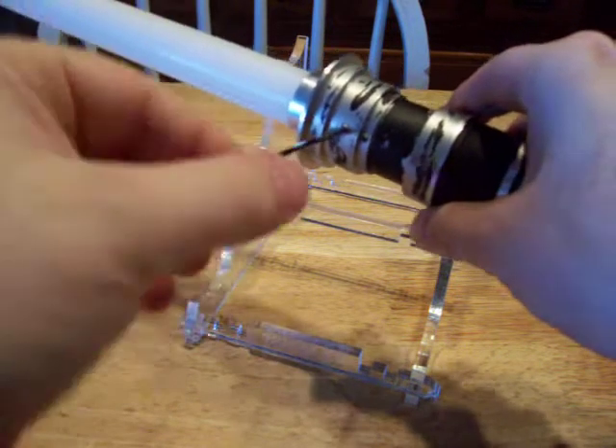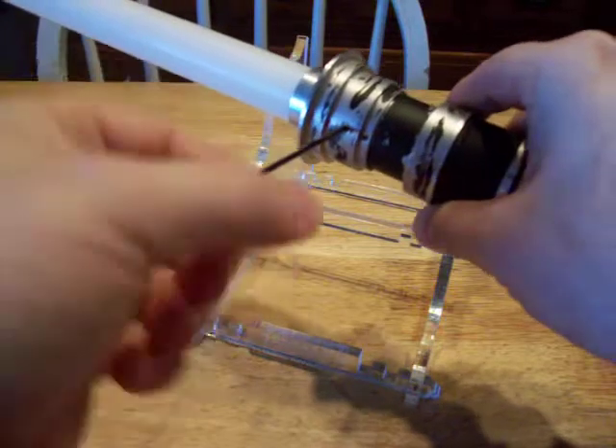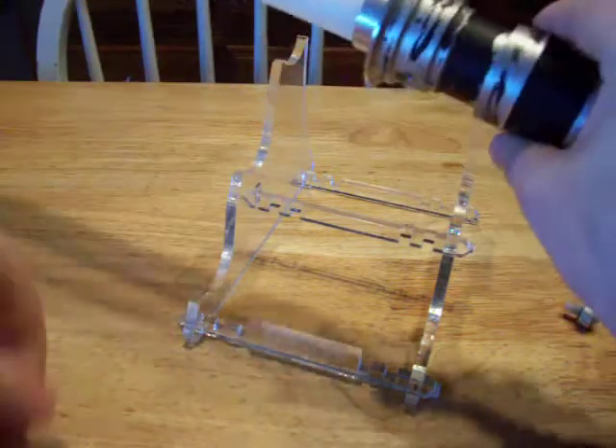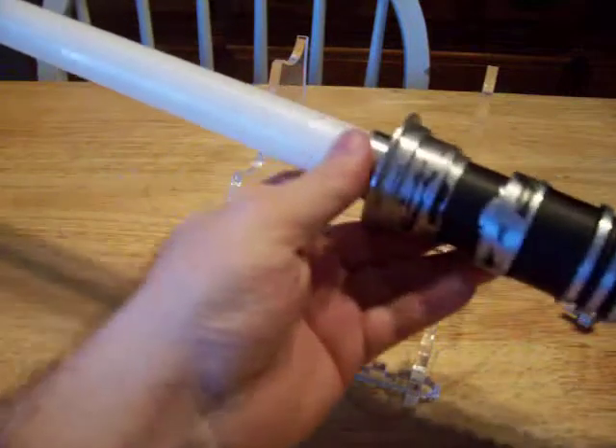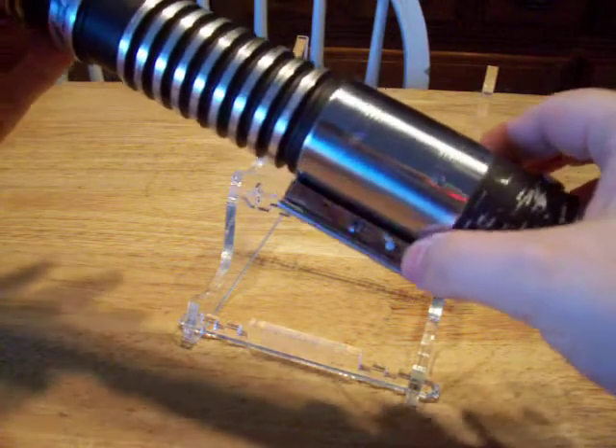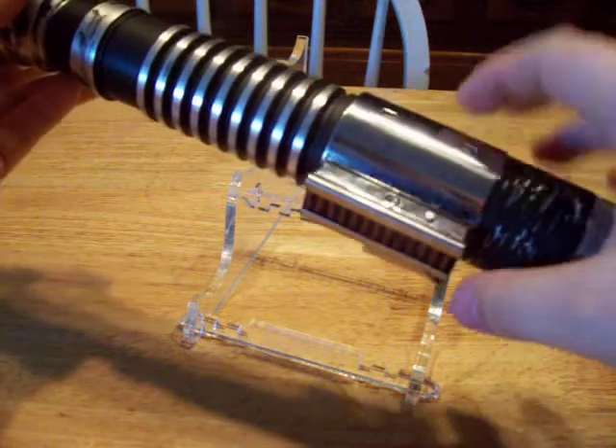This is your set screw — this can be replaced with a thumb screw. Let me know when you purchase it and I will go either way with it, one or the other — you let me know. I like it with a set screw; I think it keeps in line with the hilt. This is your power button.